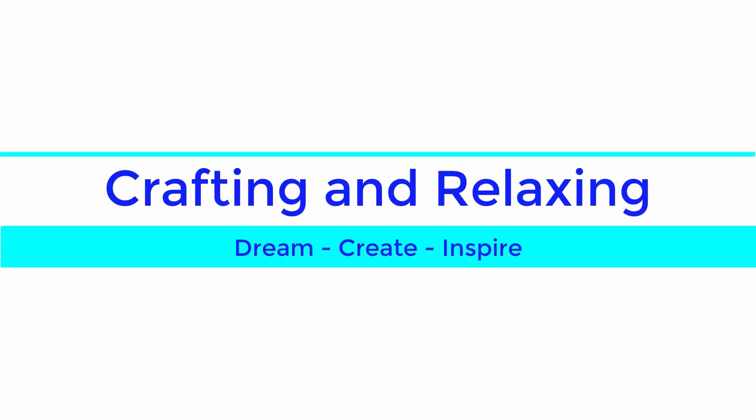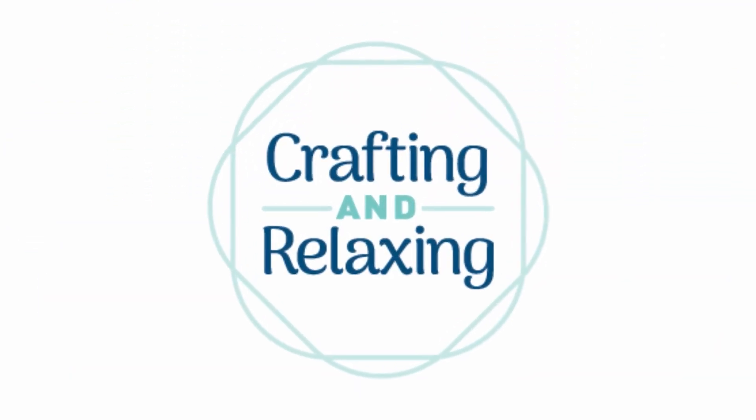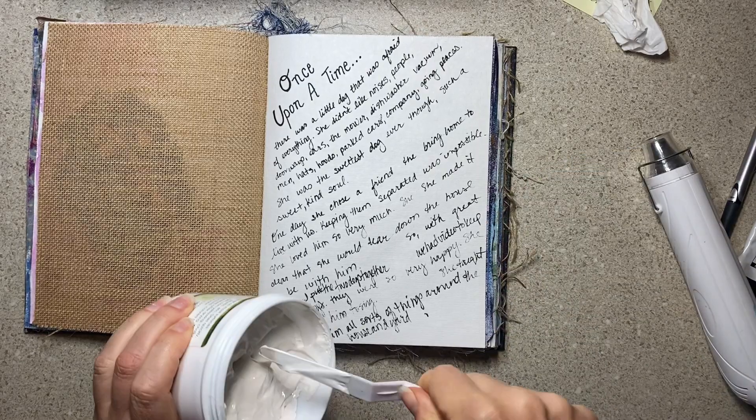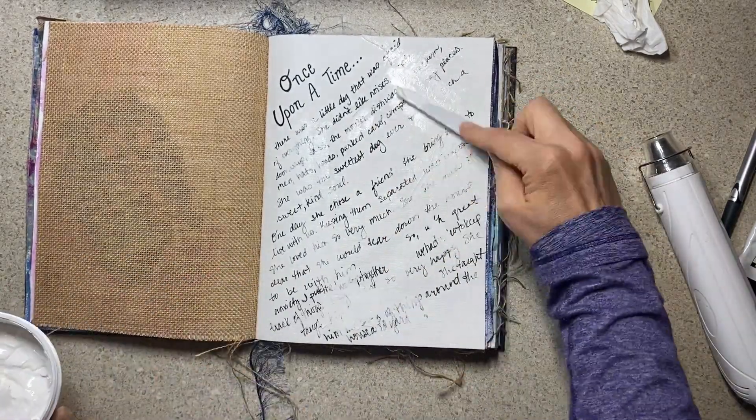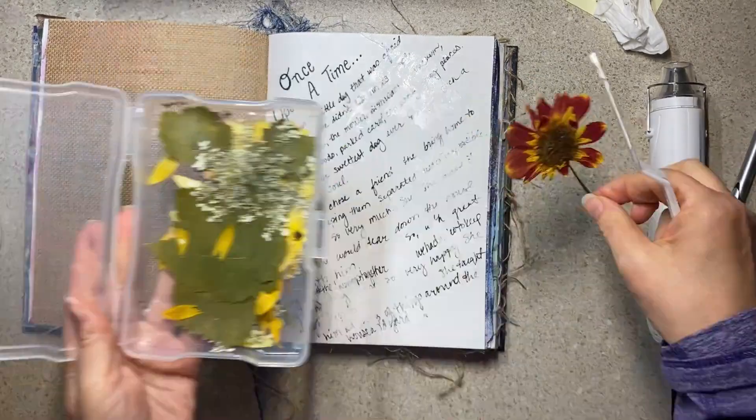Hi friends, this is Sarah from Crafting and Relaxing. Welcome and thank you so much for joining me.